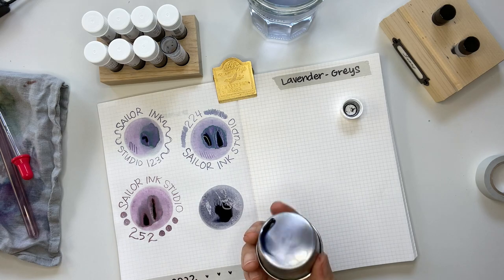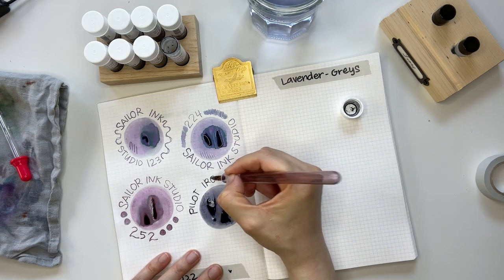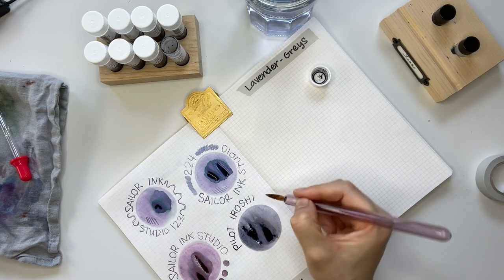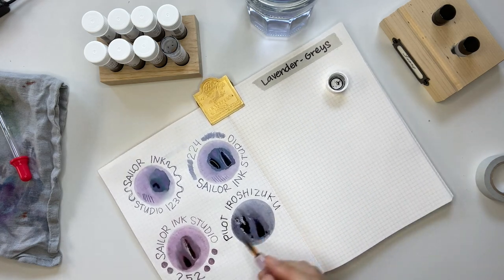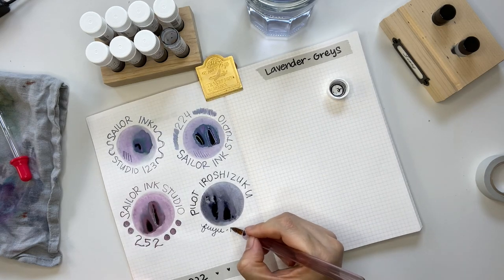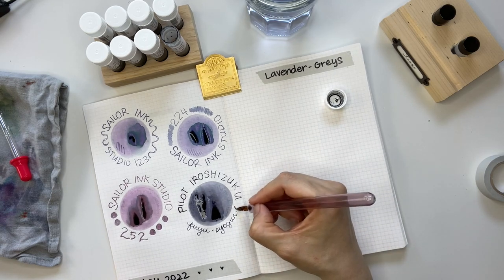Here's ink number four — Pilot Iroshizuku Fuyu Shiogun. I had to put this ink in here; it doesn't seem obviously lavender gray, but as I was swatching other gray colors, you could see just little hints of purple in it. I really love Pilot inks a lot.